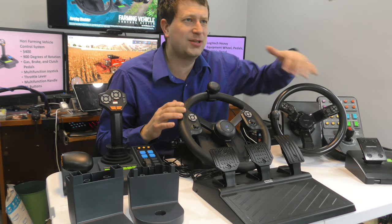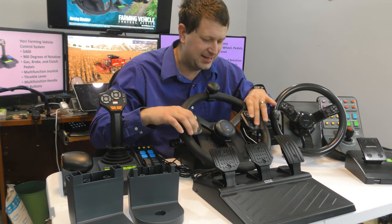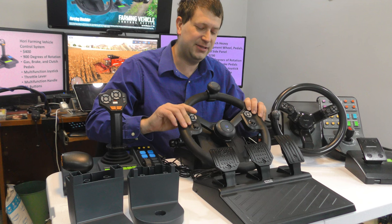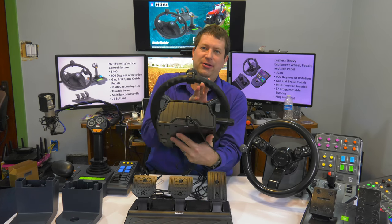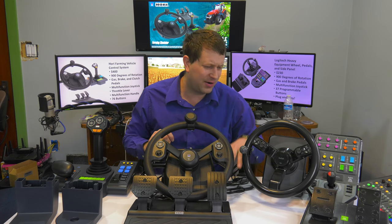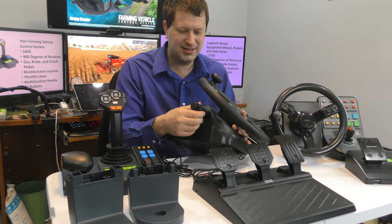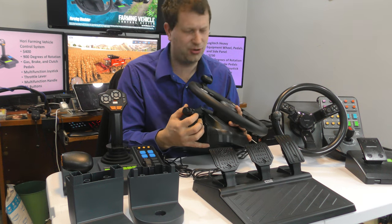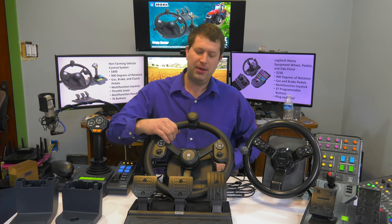Of course we've got buttons on the wheel. Very similar to the Farming Simulator one by Logitech — we've got wheels, some pads, and buttons back behind the wheel as well. I'm assuming those are probably turn signals, left and right. There's also a button in the middle for horn. One of the big differences with this wheel is it has lights and what looks like turn signals, with what feels like a four-position switch.